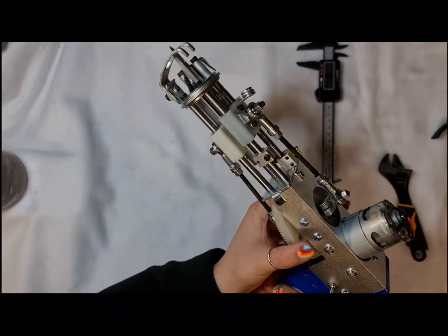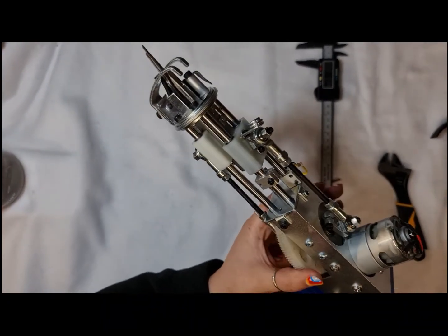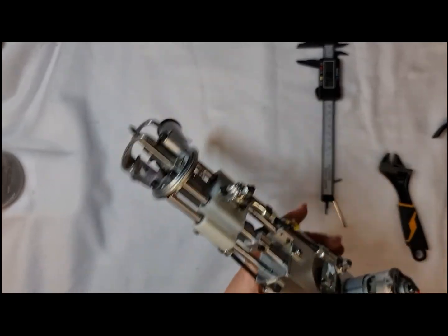Now I'm ready to tuft at 18 millimeters. I'll go do that and take a photo so you guys can see what it looks like next to the 10 millimeters.